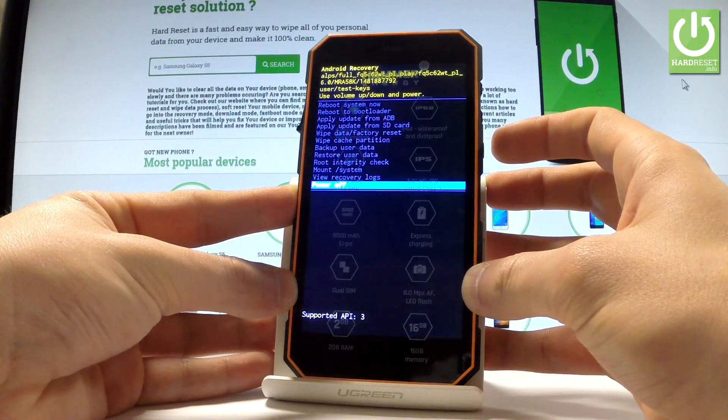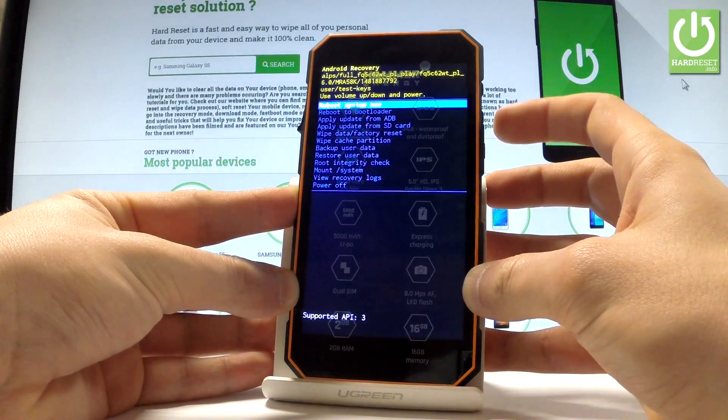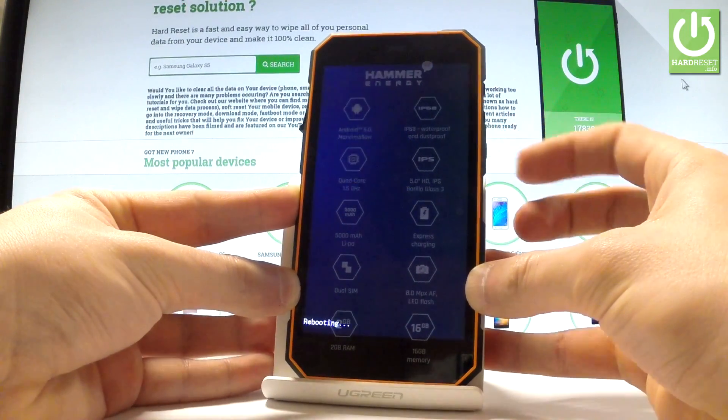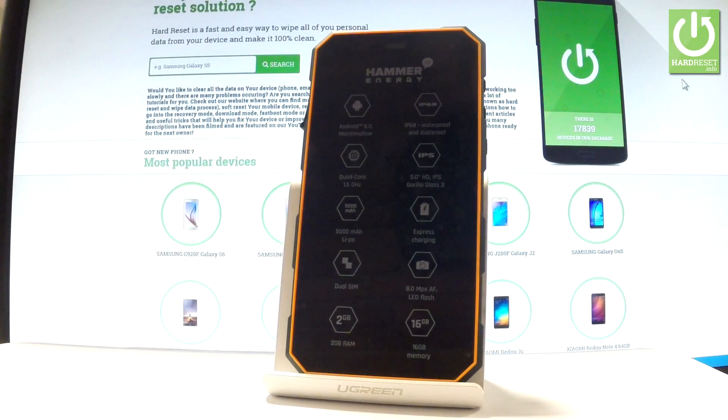If you would like to quit this mode, simply choose the last option which is 'Power Off', or the first one which is 'Reboot System Now', and press the Power key to confirm it. Let me do it now — the device is restarting and rebooting into normal mode.